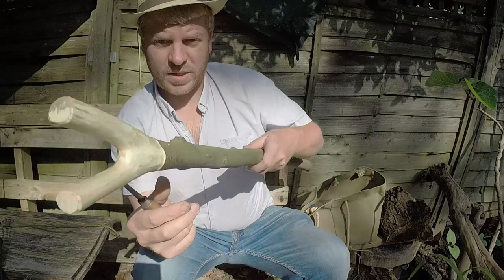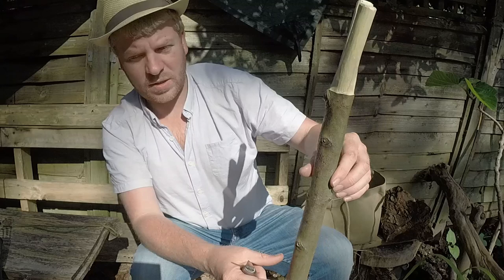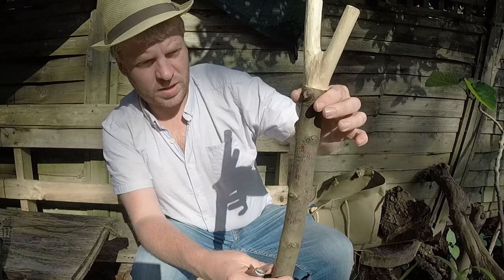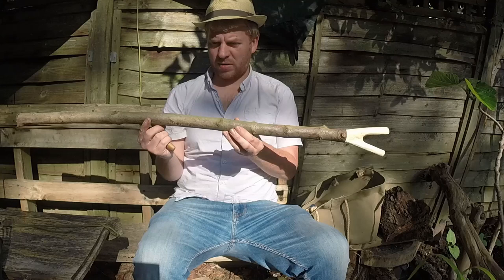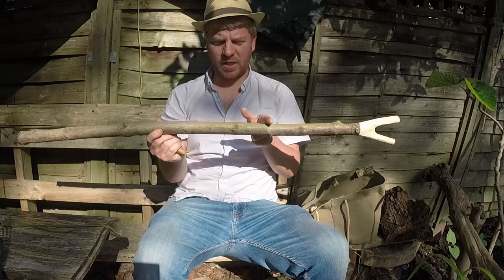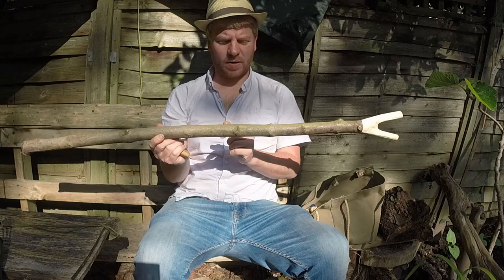So the first cut will start with a forehand grip. I'm going to take my stick. I haven't actually thought about how I'm going to carve it or what I'm going to carve. Maybe in the middle section I might strip some bark here and do some patterning on it. Let's see how we go, I'll just talk you through it.